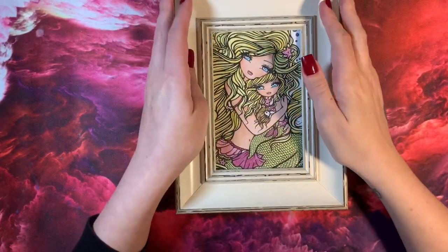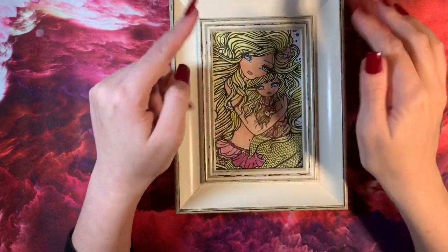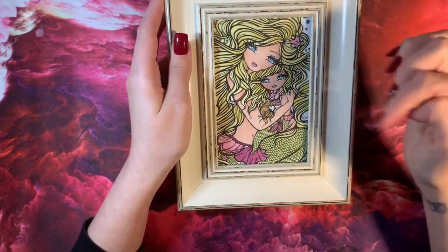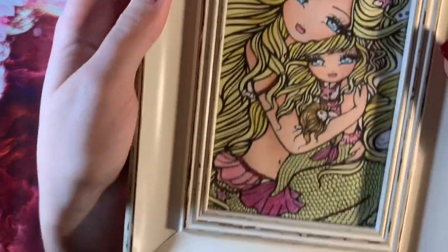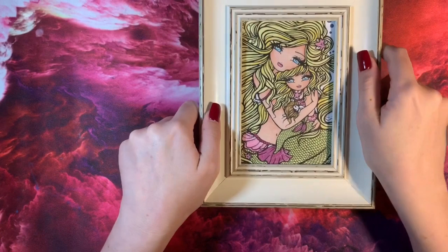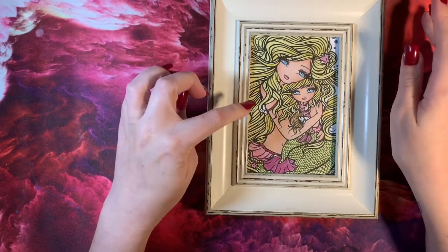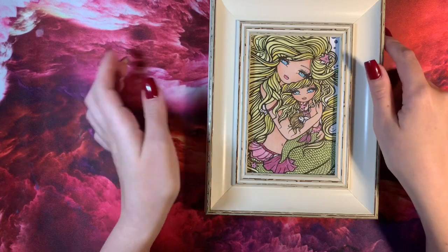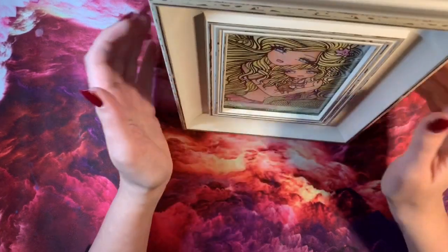This next one is another Hannah Lynn. It's a full-size A4 picture but I just cut out the bit I wanted — the mother and the child — and framed it for Isabel's room. There are no stickles or glitter or anything; it's very basic. I think it was Polychromos pencils. Yeah, that one sits in her room.